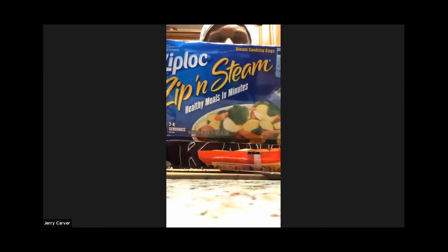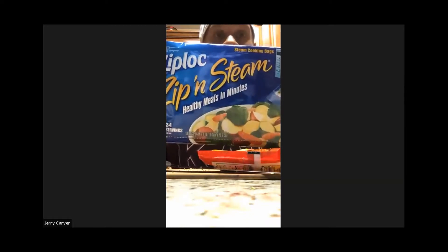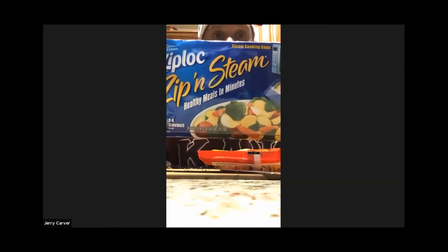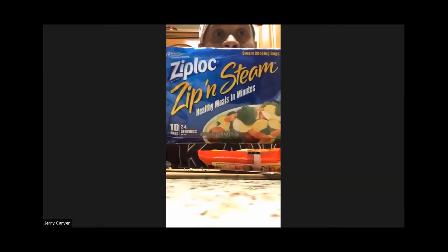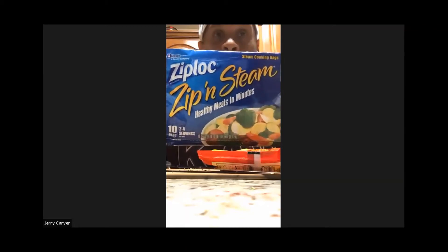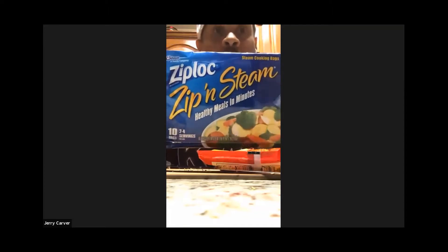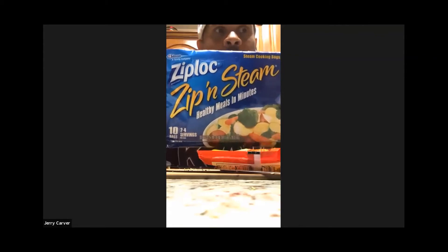Here is something I think is phenomenal that everyone should learn. This is called a Ziploc steam bag. This is how you cook your healthy meals every day in the dorm. You get 10 of these in a bag for about three bucks — so about 30 cents apiece. If you're going to college, get your parents to grab you a case from Amazon so you have plenty of them. These allow you to cook your food in a microwave and get a healthy meal every day, no matter what you put in them.